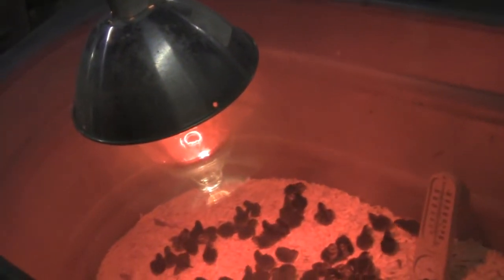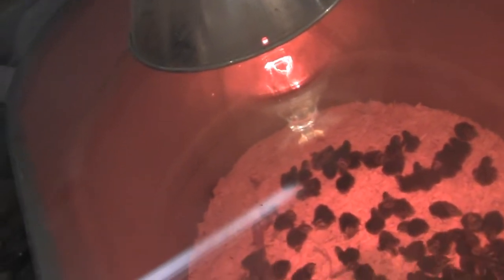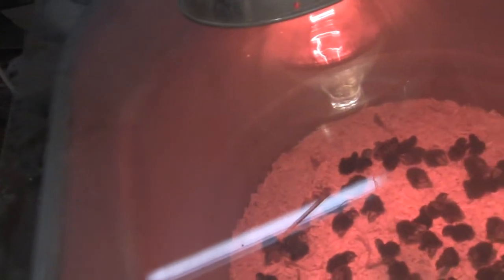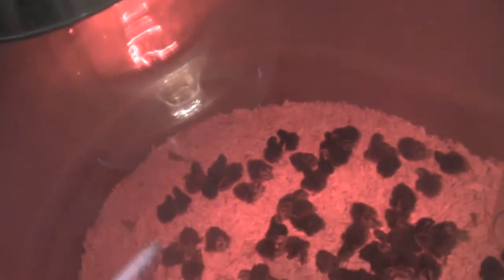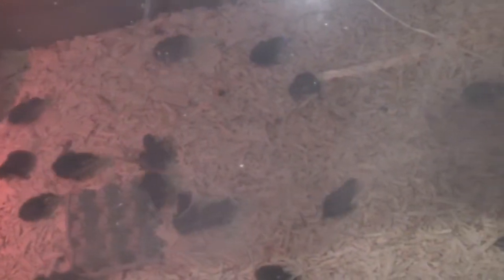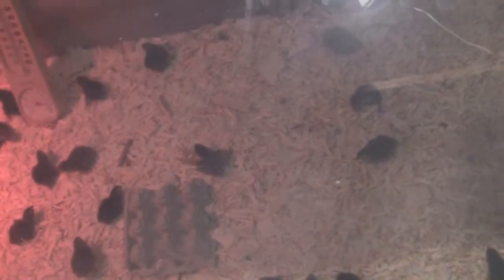As you can see, they're doing just fine in there — all spread out nice and evenly. They're really doing well. A couple of them are even eating, which is exactly what we wanted to see.